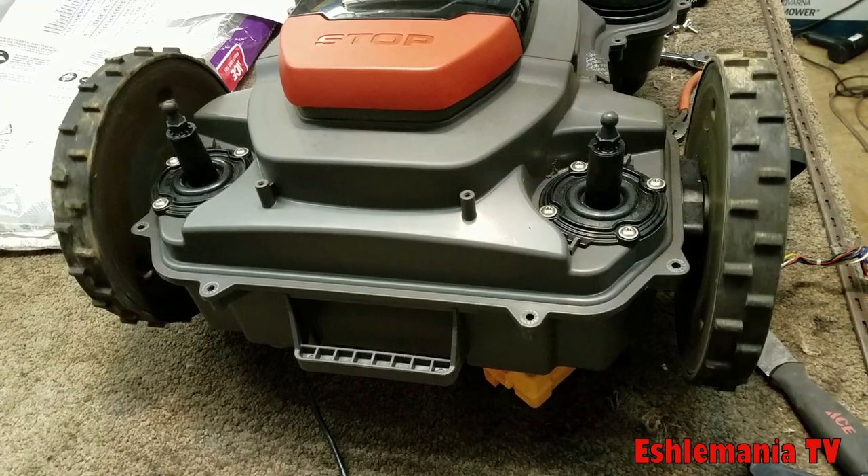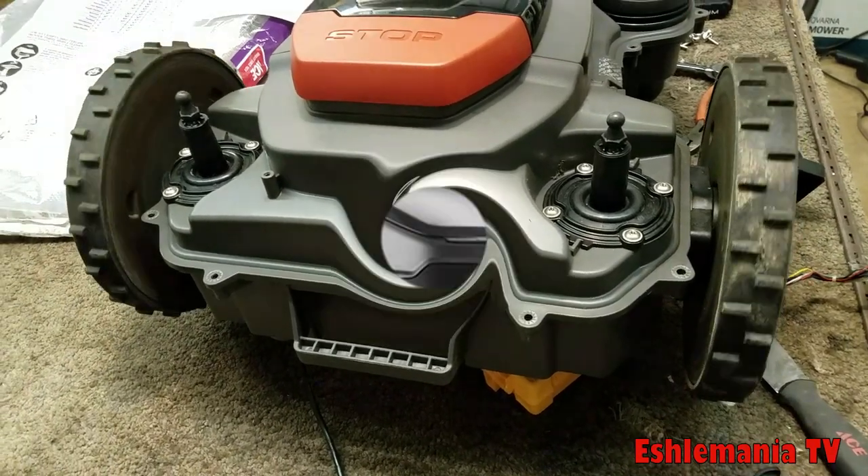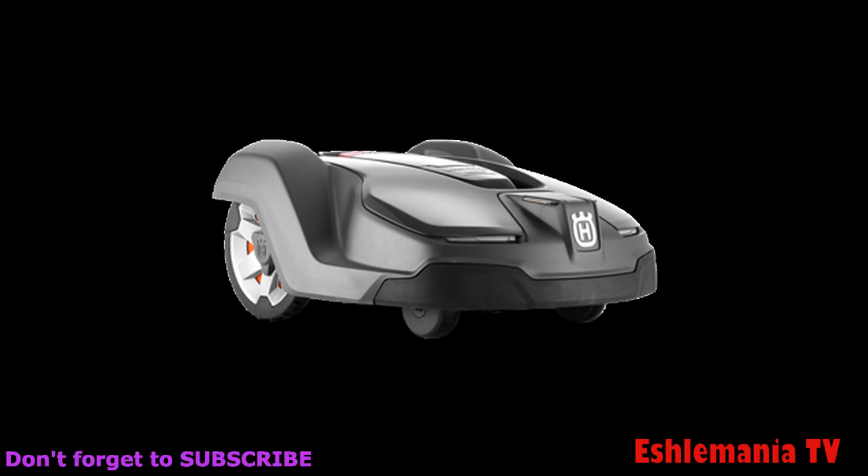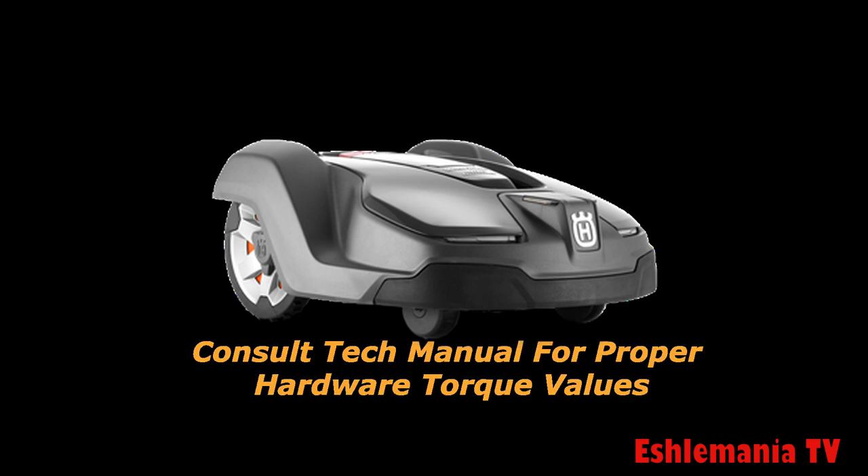Here you can see both wheels spinning at about the same speed, so we're good to go. As you just saw, there's not a whole lot involved with replacing a wheel motor. The biggest thing is making sure it's properly diagnosed and it actually is the wheel motor. If it's under warranty, let the dealer do it. If not, now you know how it's done. Just make sure you don't over-tighten anything — you don't want to strip out the screws that hold the case together or the holes that hold the wheel motor onto the chassis. Make sure your wheels are bolted on tight and you should be good to go.